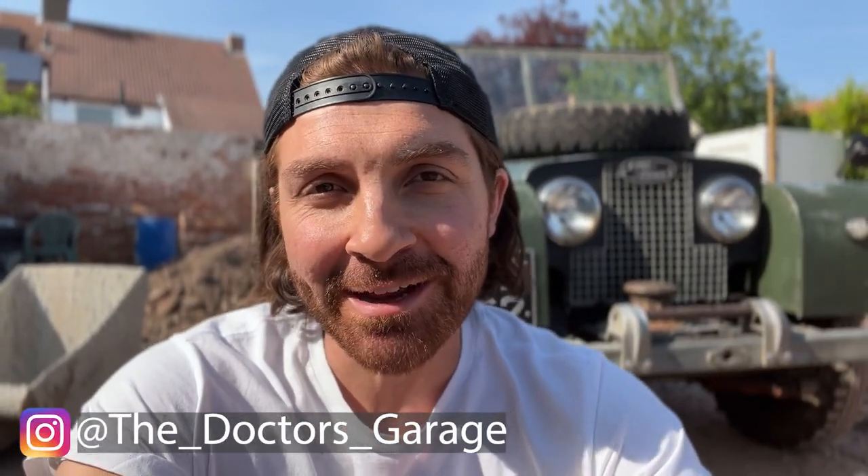Hello everyone and welcome back to the Doctor's Garage. Today I'm with my 1957 Series 1 Land Rover and I'm going to be doing some modifications, getting it ready for this summer.